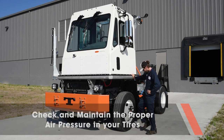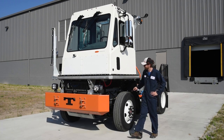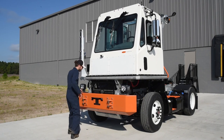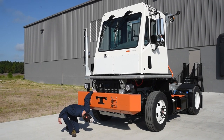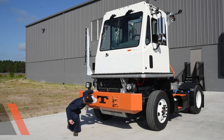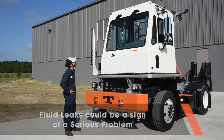Check your tires to be sure they are properly inflated. Then look under the chassis to check for any leaks coming from the radiator, the engine, or the hydraulics. Fluid leaks must always be addressed to ensure proper levels and pressures. If any of these conditions exist, make a note of them before proceeding with your inspection.